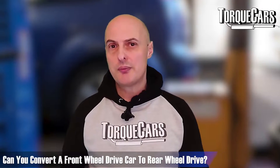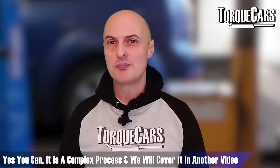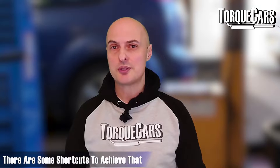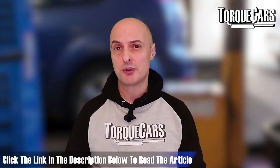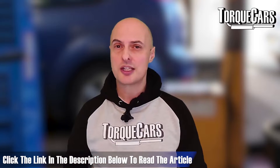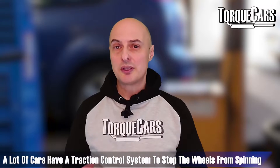Can you convert a front-wheel-drive car to rear-wheel drive? You can, but it's a topic for another video — it's extremely complex and not something I'd recommend to most people. However, there are some shortcuts that can help achieve that. We've got an article on our website covering conversion to rear-wheel drive and all-wheel drive, so if that interests you, please check out that article.